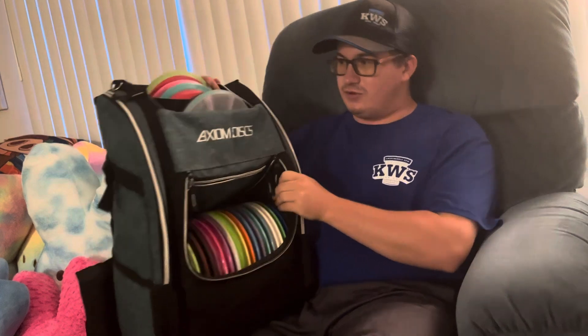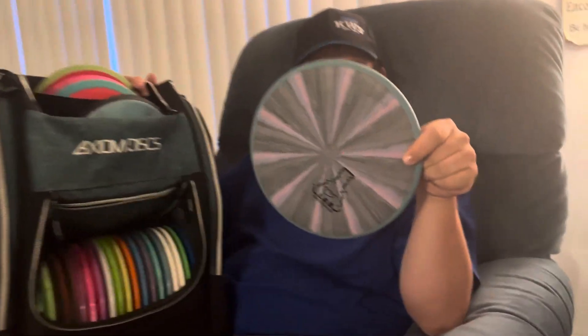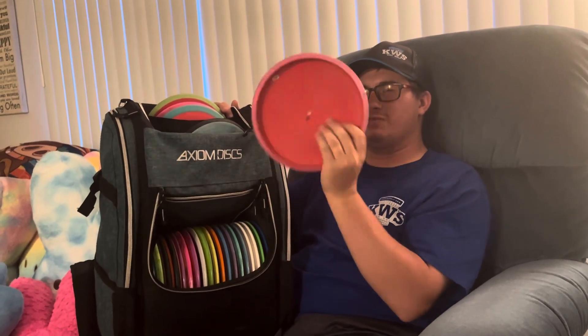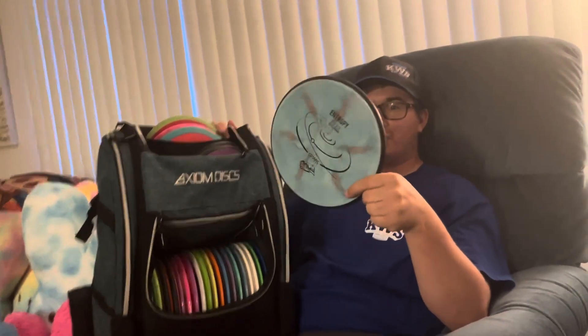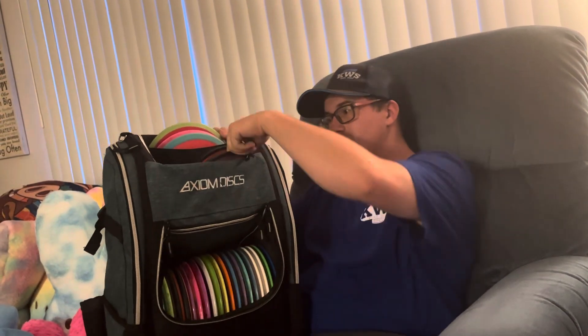Starting up top with the putters: for my putting putter right now I have this Lab Second Proxy, 175 grams, nice Electron Medium — I think Cosmic Electron Medium. For upshots I have this firm Electron Proxy, 169 grams, a little more beaten up — I throw it for more anhyzers and flat shots. This is my main upshot disc. When I want an overstable upshot, the Entropy — it's a zone-kind disc, 174 grams, Cosmic Neutron. The Neutron Ohm is what I throw for a putter shot off the tee that's a little straighter — if I want more of a hyzer I'll go with the Entropy, but this one's for a straighter, slightly overstable shot.